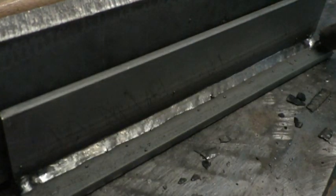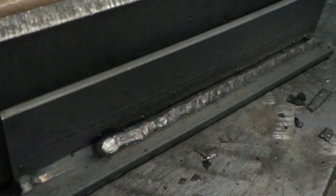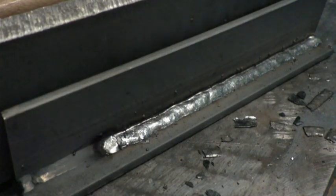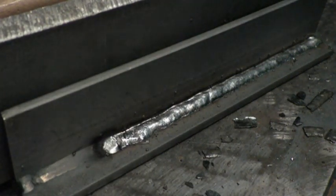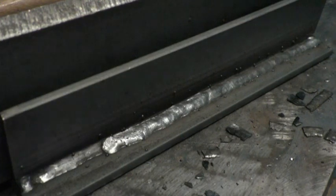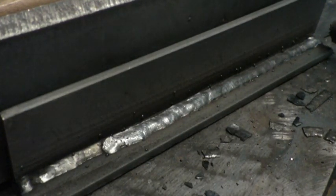Here on a horizontal multi-pass weld, the biggest thing is wire position. The wire is positioned to cover 75 to 80 percent of the previous weld, with only a little bit coming out on the bottom plate — basically extending the lower leg of the weld. The wire is not pointed in the corner made by the toe of the weld and the lower plate; it is pointed slightly above that. The wire is actually riding on the previous bead, not in the corner where the previous bead touches the bottom plate.